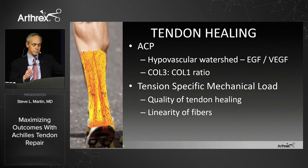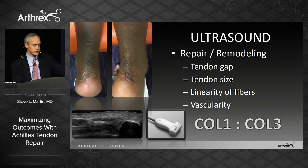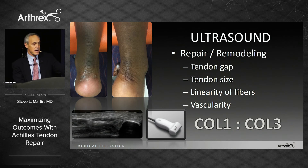I want to do tension-specific mechanical loading to get the quality of tendon healing we saw in Tracy's lecture with the rat study. We follow that using pain as our guide — we use what the body is telling us. I use ultrasound to follow it; I like to see the size of the tendon. As collagen 3 transitions to collagen 1, the tendon shrinks in size and becomes more linear, so you know the quality of your healing. You can see this clinically in the pictures. Her left side at four months — we use the term from ACL: we want to normalize that tendon prior to return to sport.